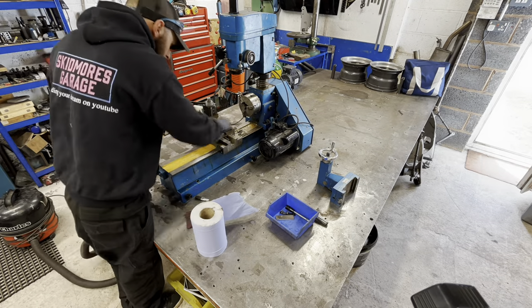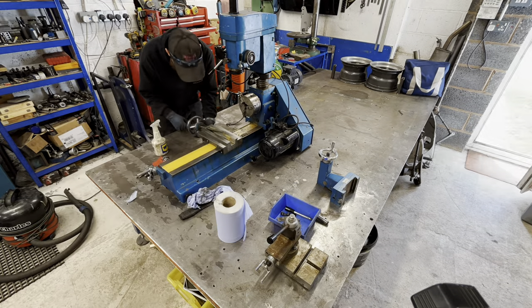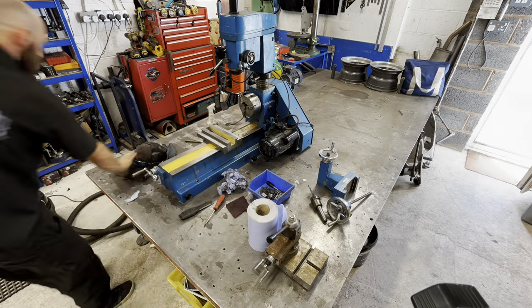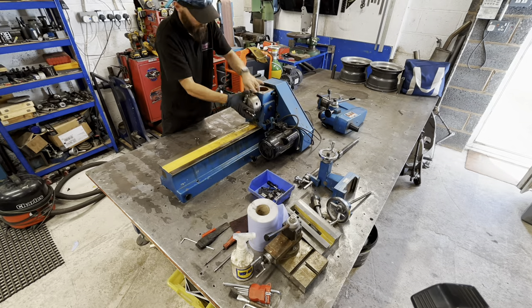What's up people! I thought I'd just show you watching me tackle this apart. I'll put the link to this motor kit in the video description just in case anybody's interested in buying this kit.